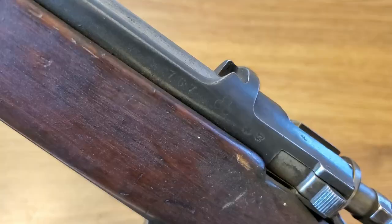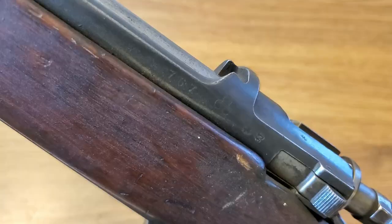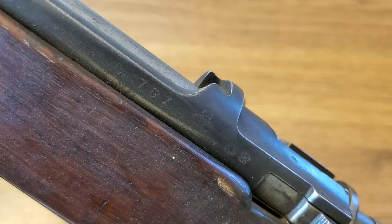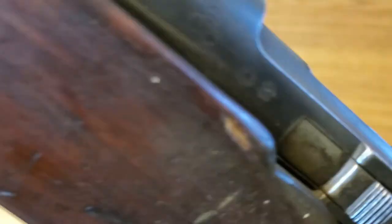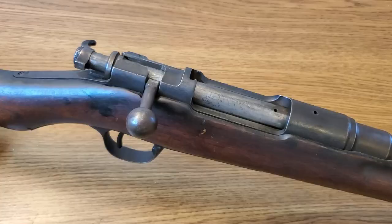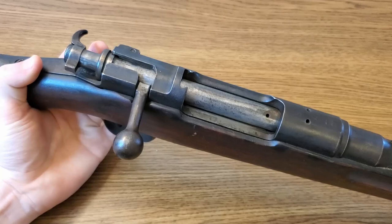The front sight is a triangular barleycorn, giving a fairly standard sight picture. The markings on the side of the receiver remain from before the conversion to a training rifle — that is the mark of the Koishikawa Arsenal in Tokyo, and this rifle is serial number 767. There are also two small kanji characters I'm not sure about — if you can make those out, please let me know in the comments.